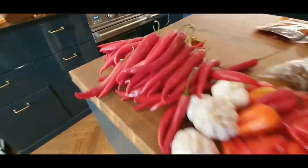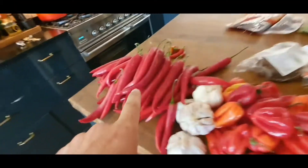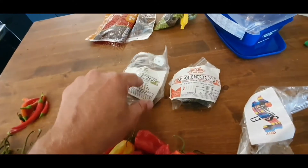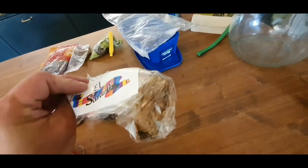Anyway. Now we have habanero, hot milk and pepper, our own homegrown chilies, some smoked chili, chipotle, scotch bonnet, chipotle, moret. And this is another variant.